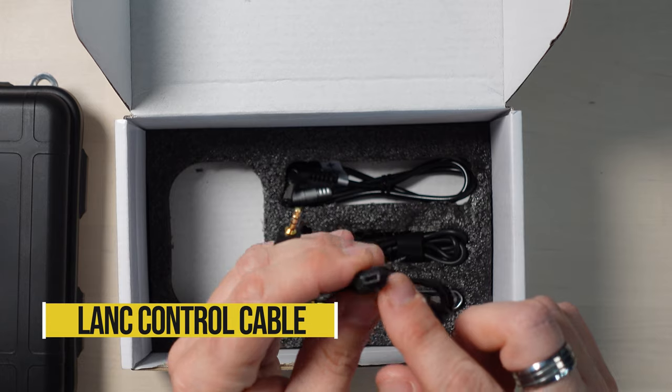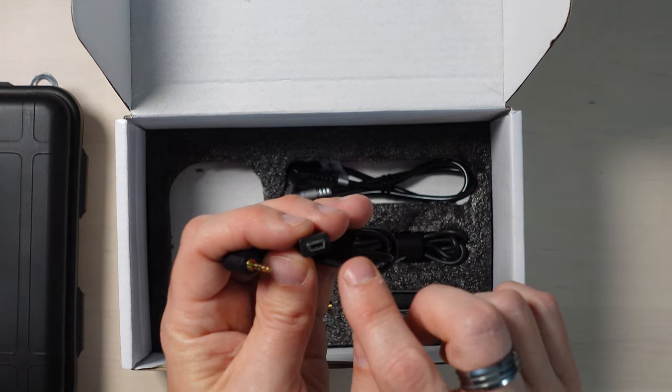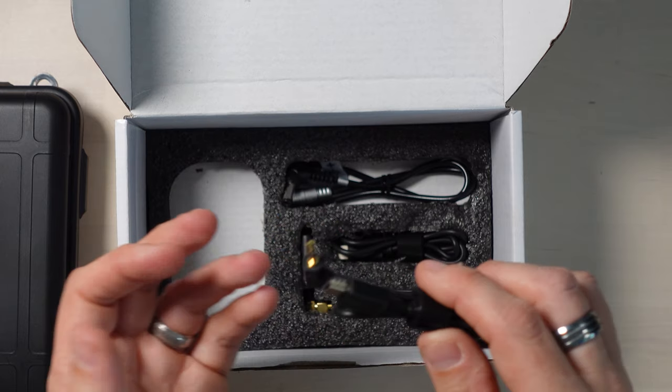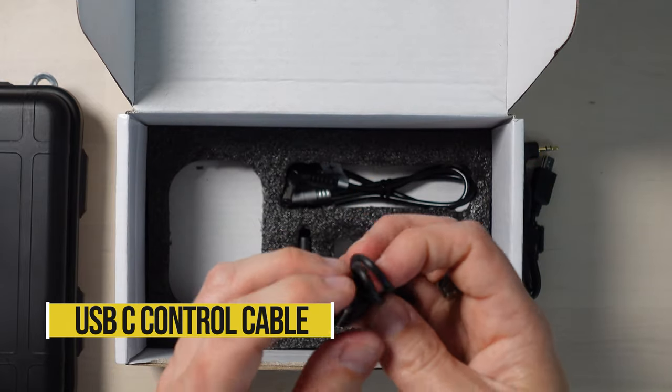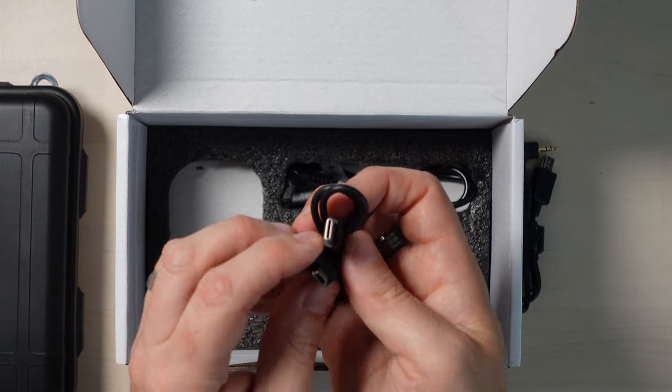We've got some cables and stuff. This is a cable with a 2.5mm plug and it's got a mini USB connector on the other end — I think the monitor itself has the mini USB connector on it. These are control cables depending on your camera. None of my cameras have that 2.5mm pin, so I assume that's probably for a slightly fancier camera. This one here is what my camera would use, but it's not supported so it's irrelevant. This is a USB-C to mini USB connector which goes into your camera. If your camera has a micro USB port, you'll need a separate control cable which you can get from Portkeys.